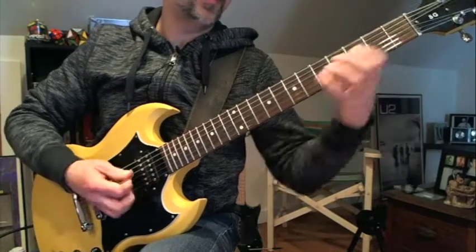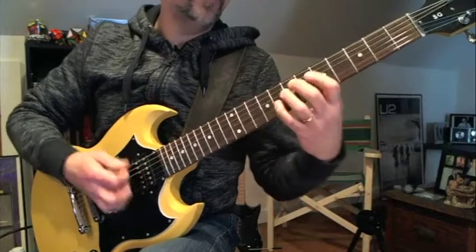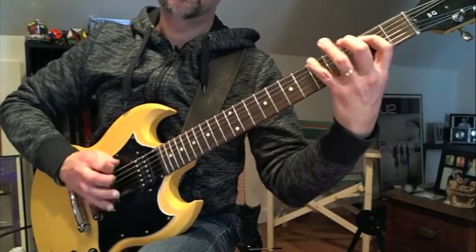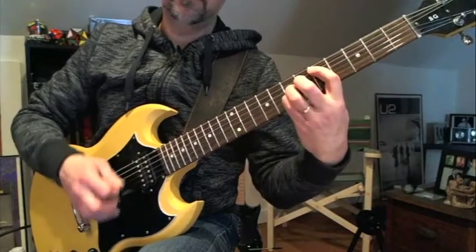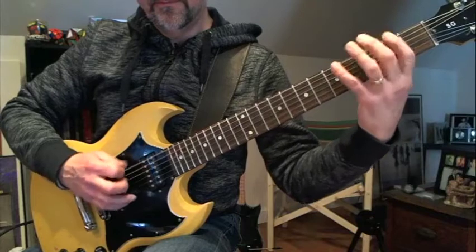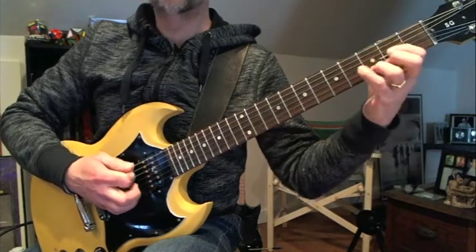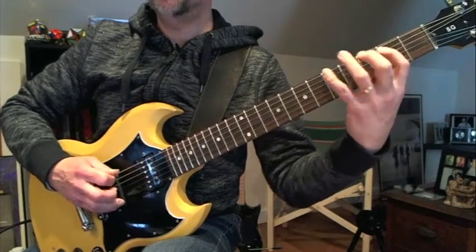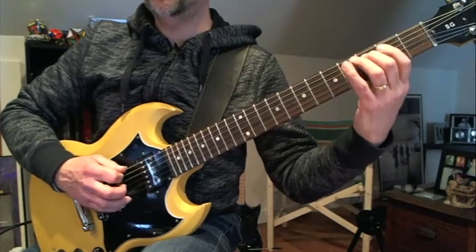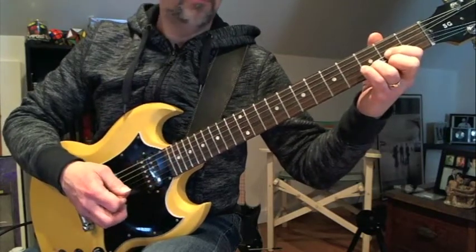Then this is where it does that line again. That's where it kind of sounded like it was going to the C. So that's the last line - it's a play on the other one. Up and down the D. So: C, D, A, G, D, D, C, D, A, G, D, D, C, D, A, G, F sharp, open E, and down the D.